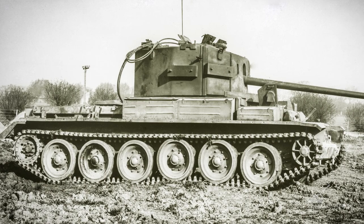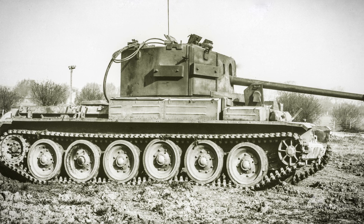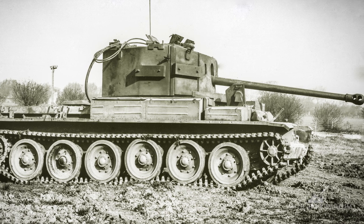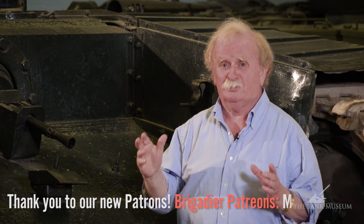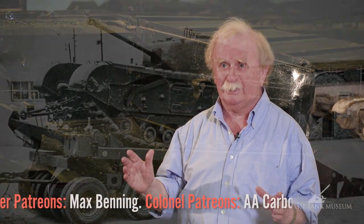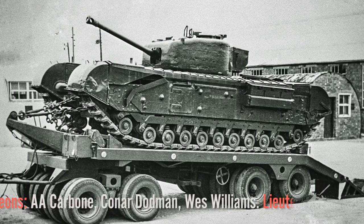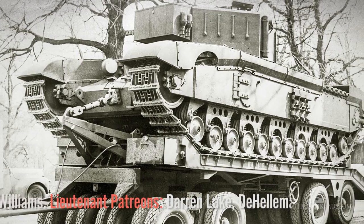They built A30 Challenger, which was the 17-pounder cruiser if you like, and they decided they'd also build an infantry tank with the same gun. Now they gave the project to Vauxhall Motors, and you might say that in a sense that was asking for trouble, because whatever Vauxhall Motors made it was going to look like a Churchill. They'd done quite well with the Churchill, and they just figured that by scaling it up they'd get a useful tank out of it.